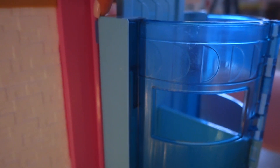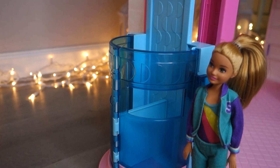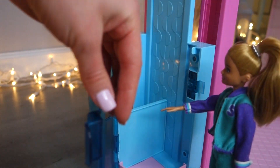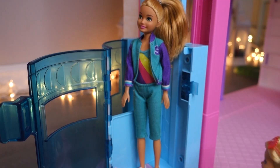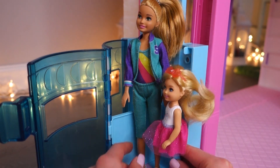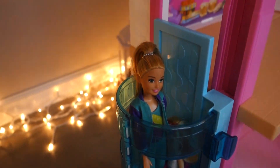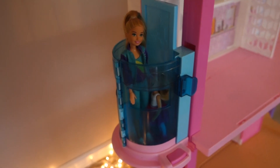On the other side you can see there are two hooks — hook them up to the railway. Then open the elevator, put the doll in, close the door, and go up. Next stop: the third floor!